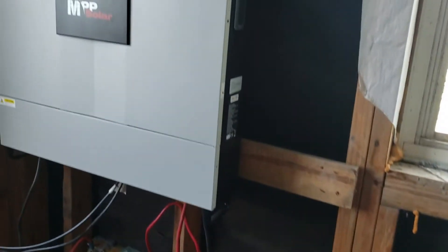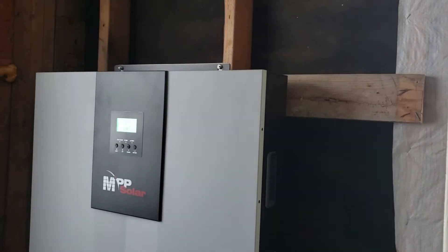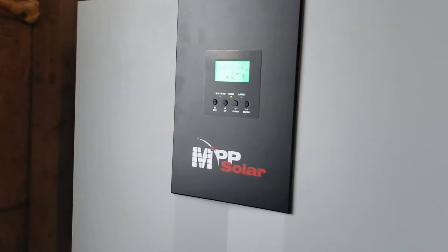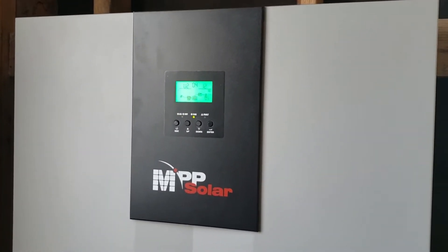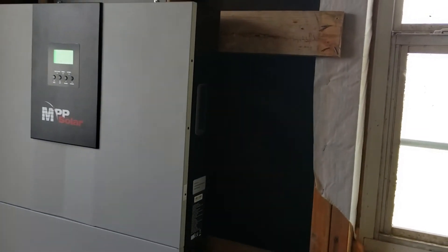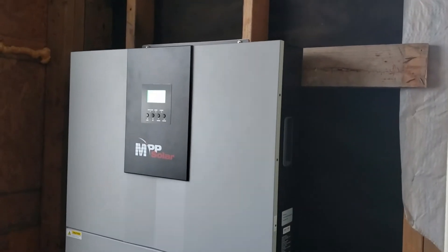I've got a few monocrystal panels connected to it outside. They are Renegy panels — I can't remember if they're 300s or 325s — just connected out there in series up to the maximum input voltage I felt safe with, well below the spike threshold. It's been working and I run it day in, day out right now, kind of like a little test.